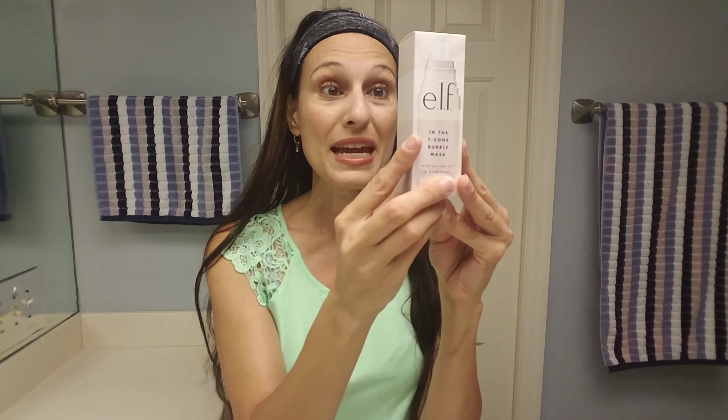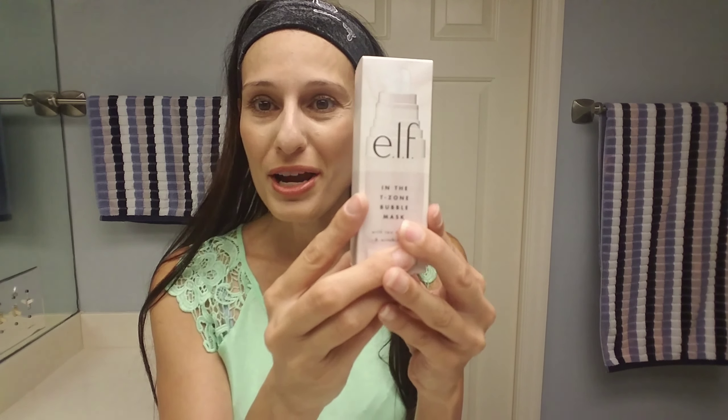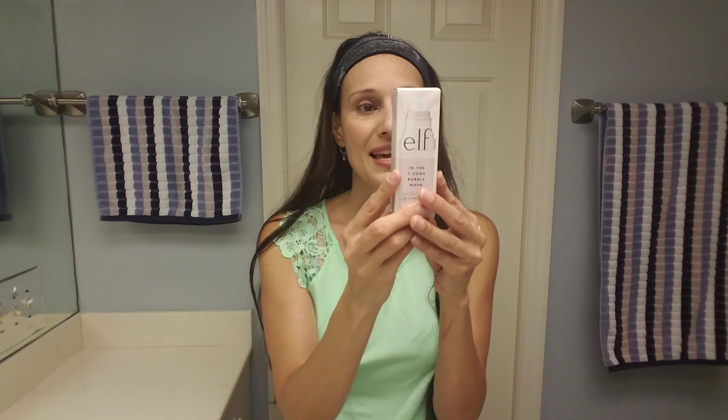It has no parabens, no sulfates, and no phthalates — P-H-T-H-A-L-A-T-E-S. That's quite a word. Basically it says: live up your skincare routine with this pore refining bubble mask. This K-beauty inspired formula applies like a gel, then fizzes into thousands of tiny bubbles that gently wash away dirt and help refine the pores. The result is radiant, smooth skin, and clearer pores.